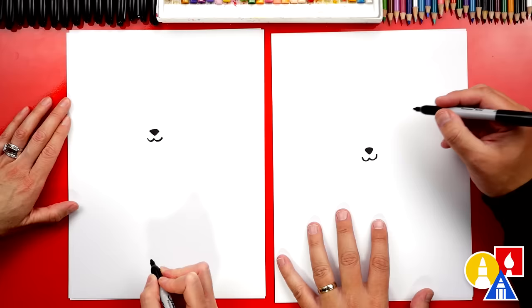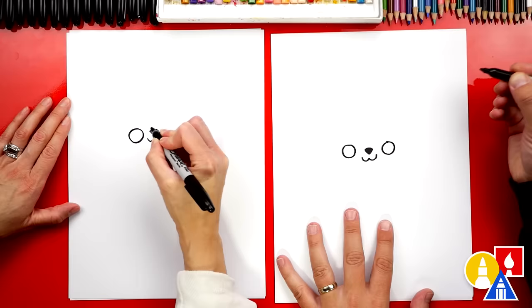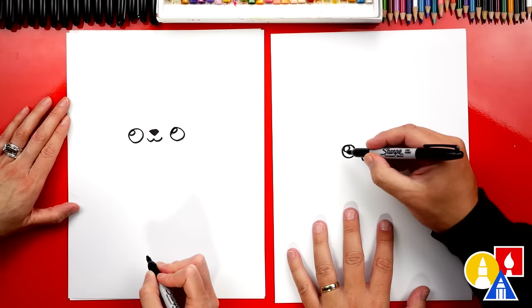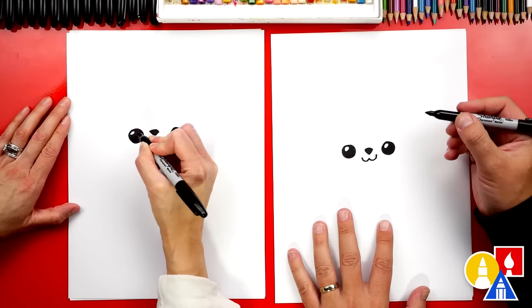Let's also draw the eyes. I'm gonna draw them kind of big — a circle about that size and another one the same size on the other side. We can also draw the highlight or reflection in our bunny's eyes to make them look shiny. Draw a little oval and then color in the big circle but leave that little circle white. Remember if we ever go too fast, pause the video, and if you want to add extra details to your snow bunny you can pause the video too.